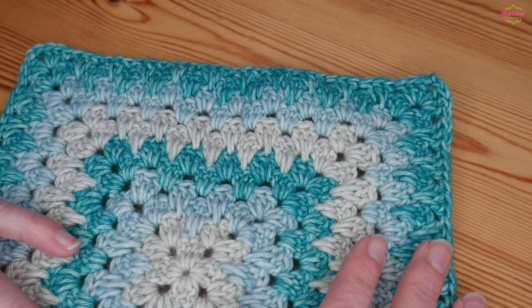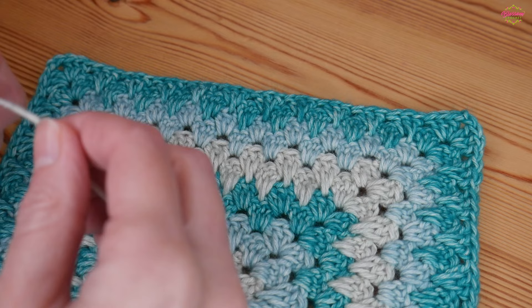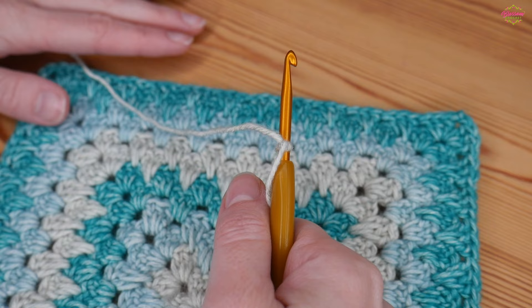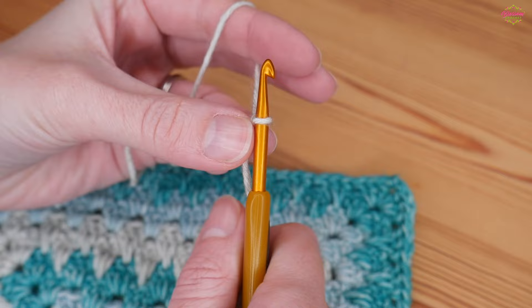I'm just going to be working this border around a beautiful granny square — I'll leave a link in the description box in case you wanted to make your own. We're going to start by adding a round of UK double crochet, which in the US are your single crochet. I always recommend doing a round of these stitches no matter what border you plan to use, because it gives you a lovely even finish around your project, ready to start building up your border. I always like to start in the corner.